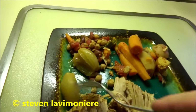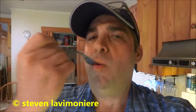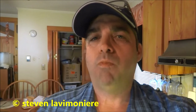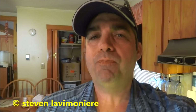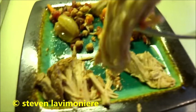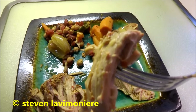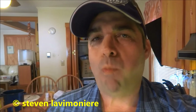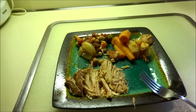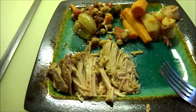Oh guys, and then the onion. Yummy, awesome. This pork is awesome, yum. I got a whole bunch of leftovers, guys — it's all gonna go in the freezer.